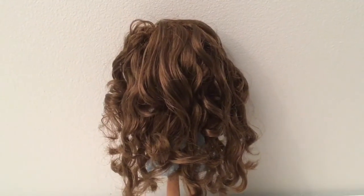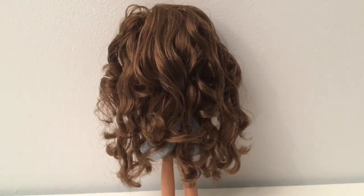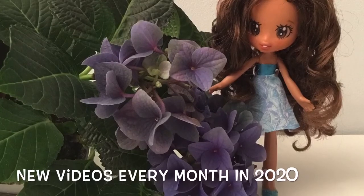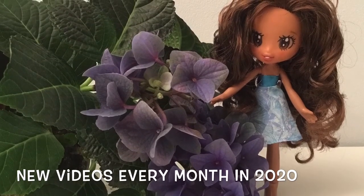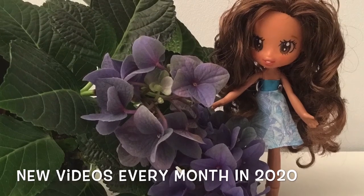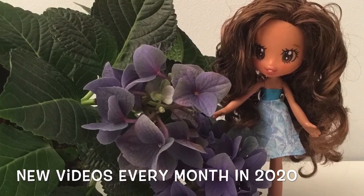Do you dare to use this method on your dolls? Let me know in the comment section below if you try it out. If you like this video please give it a thumbs up, and if you want to you can also subscribe to my channel. Thank you so much for watching this video. I wish you all a nice day and I hope to see you again soon. Bye bye!